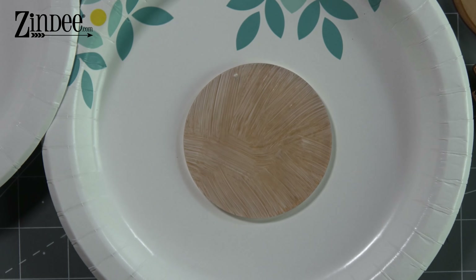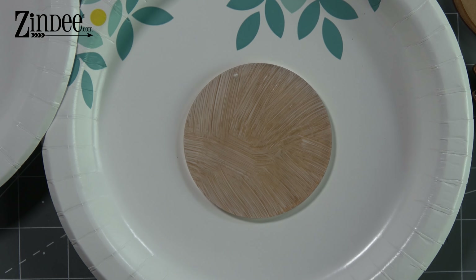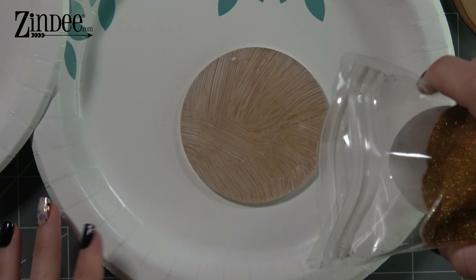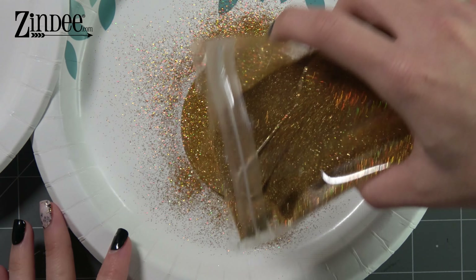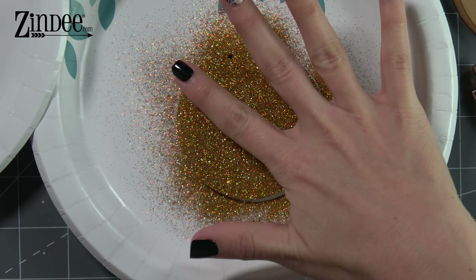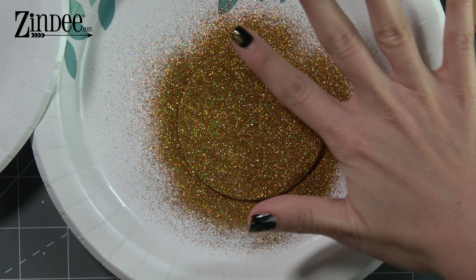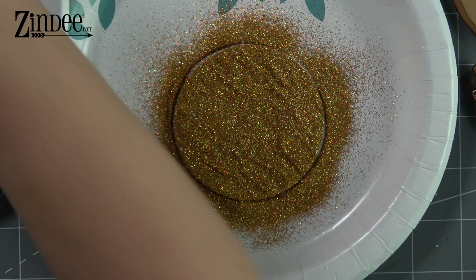The glitter we're using right now is Aphrodite. It's a holographic glitter from Zindi — super, super pretty. So we have our first layer of decoupage. All we're going to do is sprinkle some glitter on there. All of this extra glitter is going to be saved, so don't worry about wasting it. Then I just like to go and really push that glitter down in there and make sure I have it on the edges and everything. Be generous with this because you want to make sure you get it in all the areas.